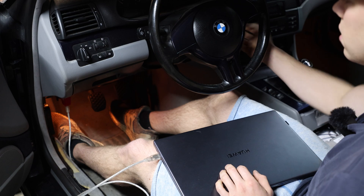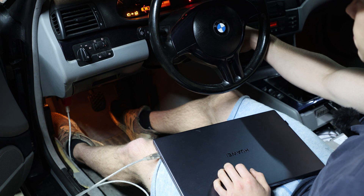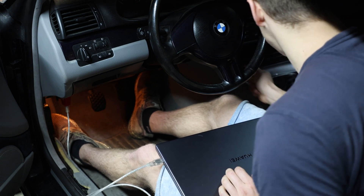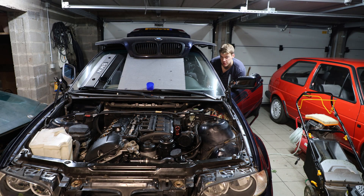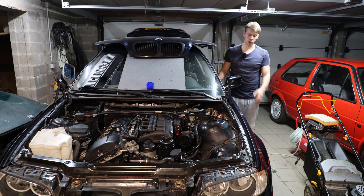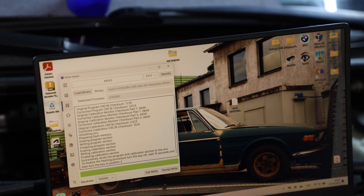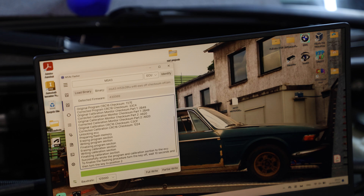Now we're going to try again. It doesn't start — so we start panicking. Well, the car finally runs, but horribly, and we need to investigate further. The issue was the EWS. I tried syncing it thinking that would be enough, but unfortunately it didn't work.